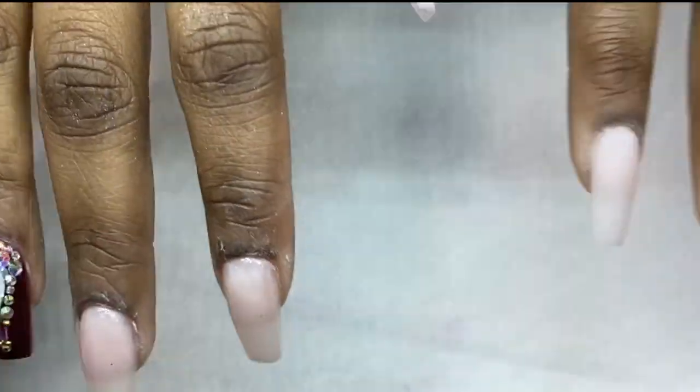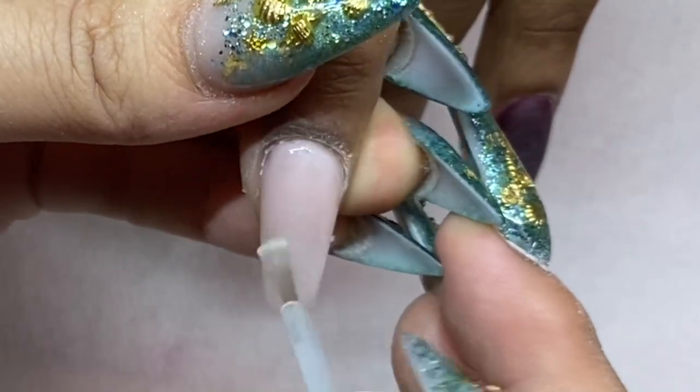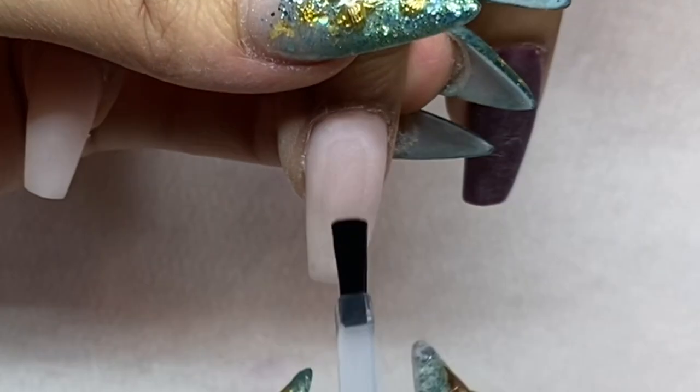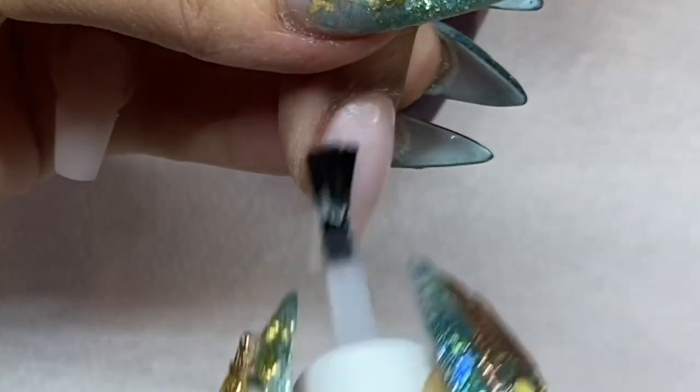Make sure all nails are even before you finish, so you don't have to reshape later. Apply a sufficient amount of number three — you don't want too much overflow because it can cause cracking.